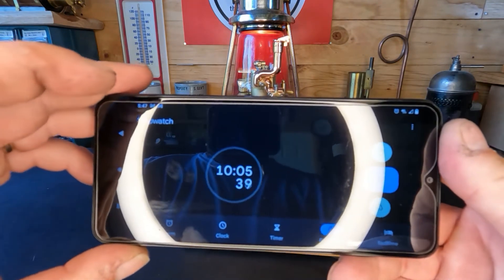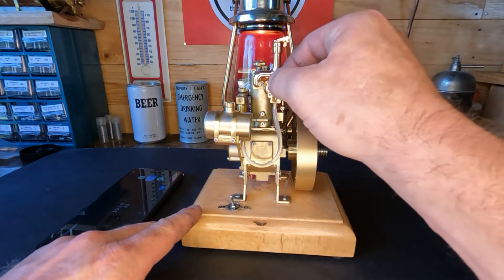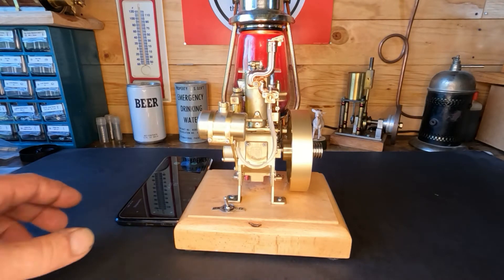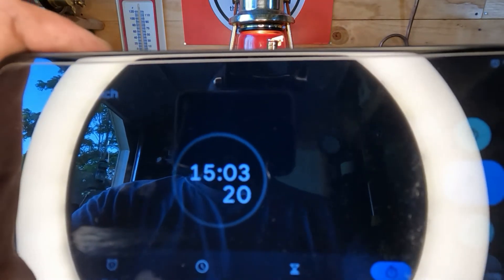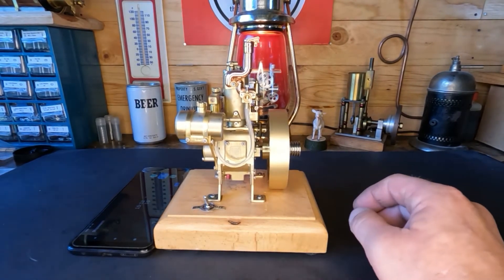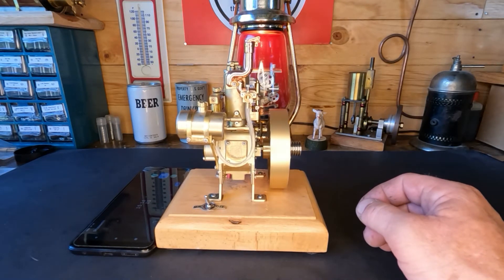We're ten minutes into it and it's still chugging along. Let's do a little bit more of a tweak - get it back into focus. You guys worked 15 minutes so far. I know it's got to be getting hot by now - I'm sure this is the most riveting thing to watch on YouTube.